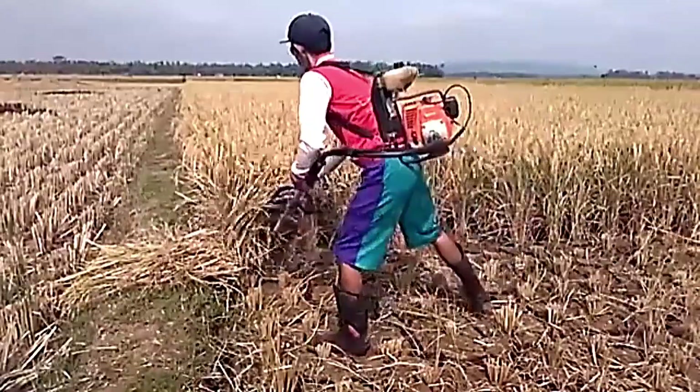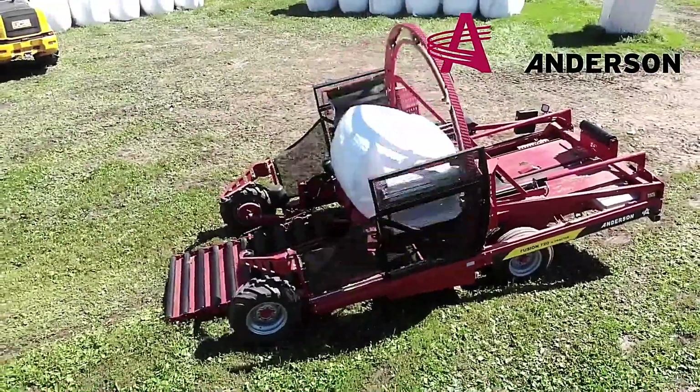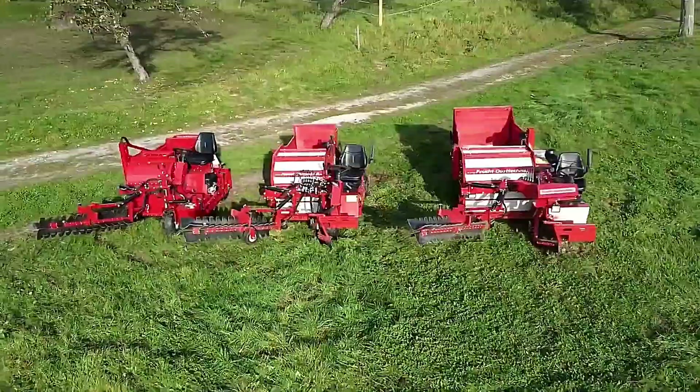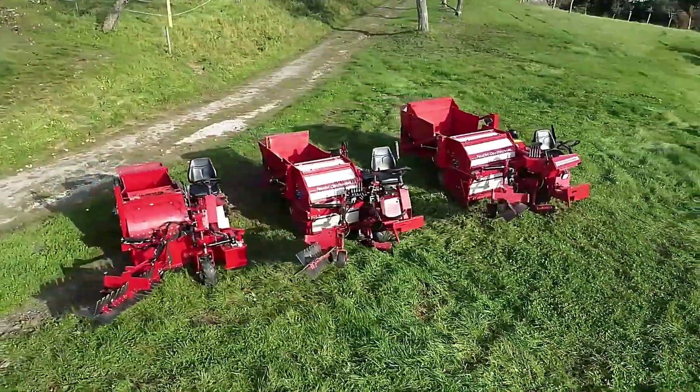While many rely on modern high-tech machines, some older, cleverly designed equipment remains highly effective. In today's video, we'll showcase some of the most useful and practical agricultural machines, some of which you may have never seen before.